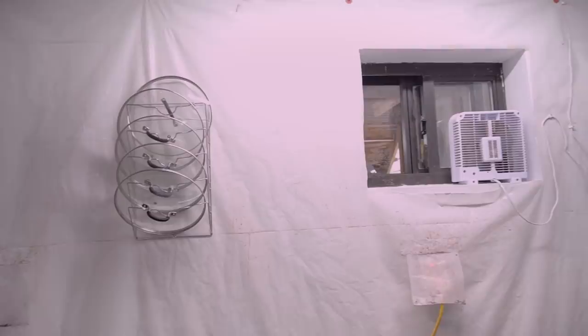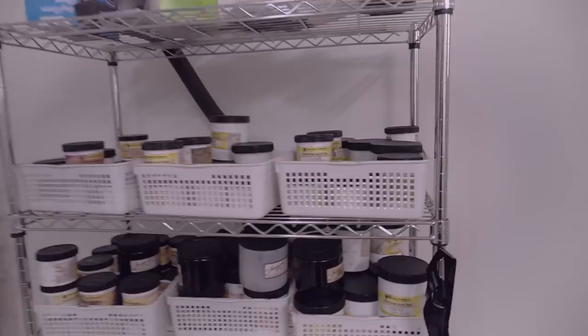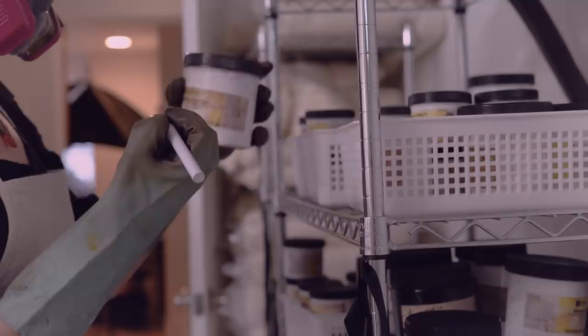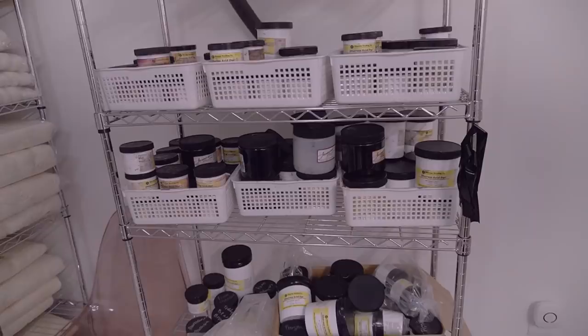Here I keep my lids and my tools. Dennis rigged up this covering — it looks like the set of Dexter when he murders somebody, but it's actually protecting the drywall behind it. In this corner I keep all of my acid dyes, organized by color: reds and pinks, yellows and browns, greens, blues and purples, and then all my big jars labeled on top. When Emily was working for me she did an amazing job color coding all of these, and I'm making do with a system that works for me.